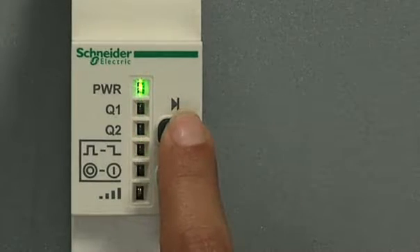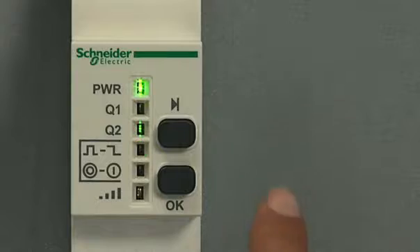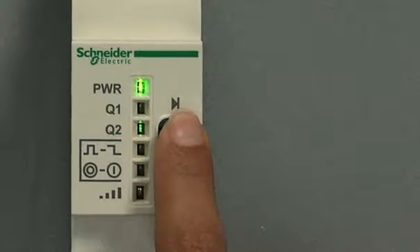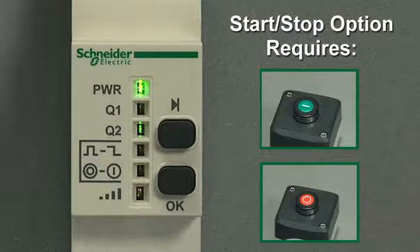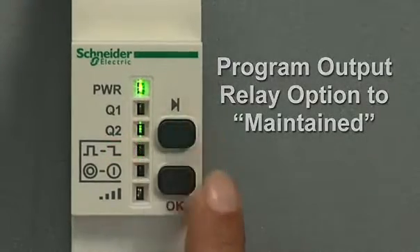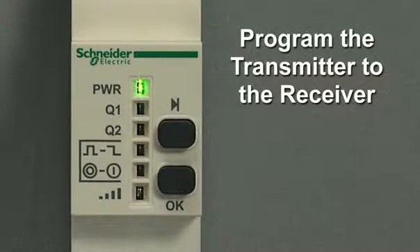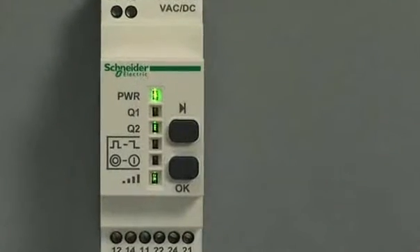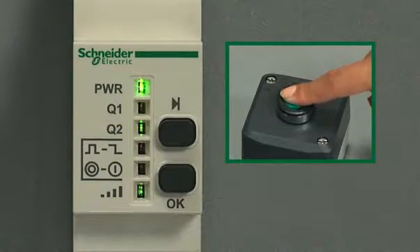Next, select the output by pressing the scroll through button, then press the OK button to confirm. Press the scroll through button to select the relay option. On the momentary/maintained LED, two flashes is momentary and four flashes is maintained. By scrolling down to the next LED, you may select the start-stop relay option. Let's program this output's relay as maintained. Scroll to the momentary/maintained LED, then wait for four flashes — the maintained option — and press OK to confirm. The transmitter will still need to be programmed to the receiver. With the maintained option, the light stays on, then goes out when you hit the transmitter button, then returns when you hit the button again, holding its position.